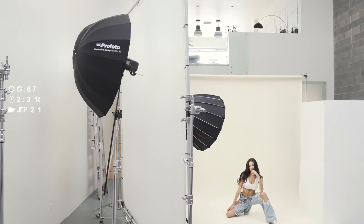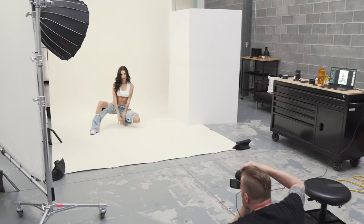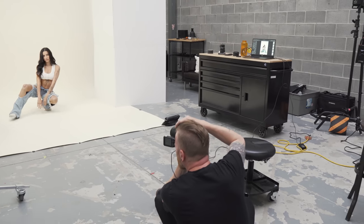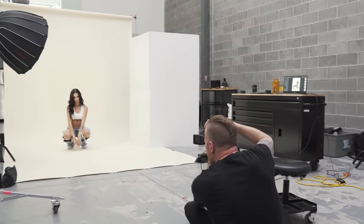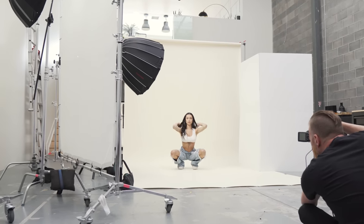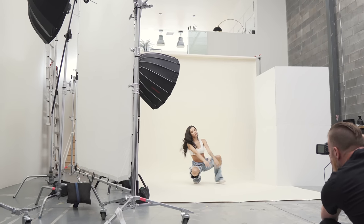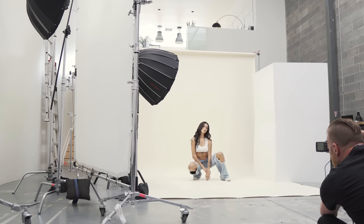These lights are metered to F5.6 at 1/2nd of a second at ISO 100, putting them one stop below my key light, which helps fill in the scene while allowing me to keep the shape of that main light. Finally, I have a V-flat from V-flat World with the white side out, just bouncing a little bit of light back in to soften up those shadows a touch. And when you put it all together, this is what it looks like.